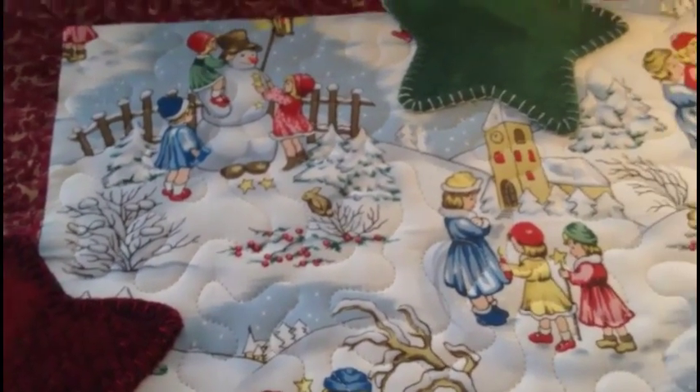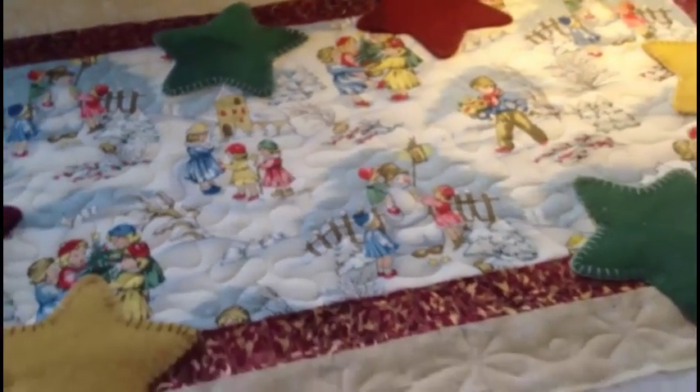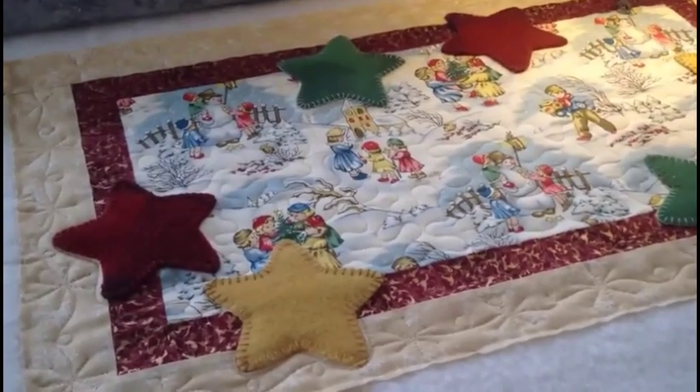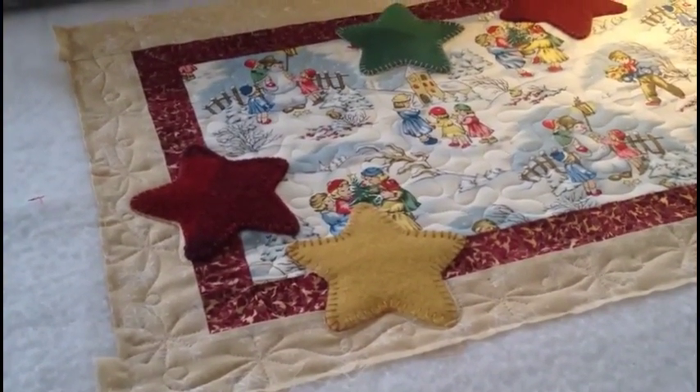So now it's all quilted and I can get it bound. I'm pretty excited about that. This one's been on my to-do list, my UFO list, for a while. I hope you enjoyed learning how to do the snowflakes and the ribbon on the inner border. Thanks.